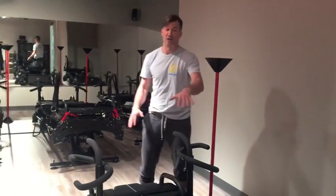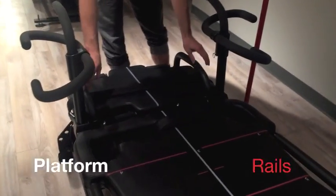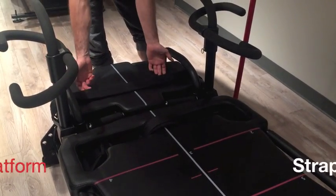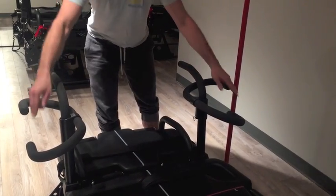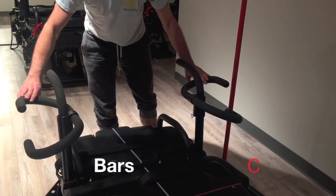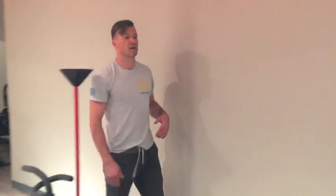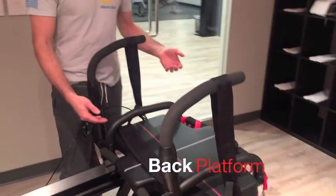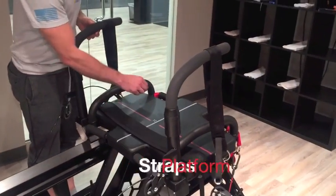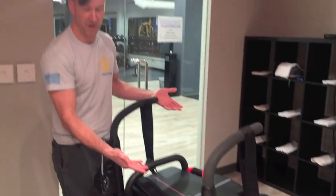Starting on the front of the machine — this is the front because this is where the carriage rests. You have the front platform, and attached to the front platform you have platform rails, a platform strap, and a little bit higher up you have high bars and C bars. The platform is fixed and does not move. Conversely, on the back end of the machine, you have the back platform, again with platform straps, platform rails, and high bars — and again, this is fixed.